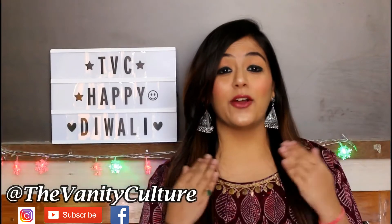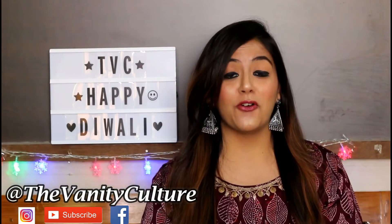Hey guys, welcome back to my channel! I hope you're all doing really good and all your Diwali cleaning and decoration is done — as I've done here as well. The final part is getting ready and doing your makeup, so here I am with a Diwali makeup look.